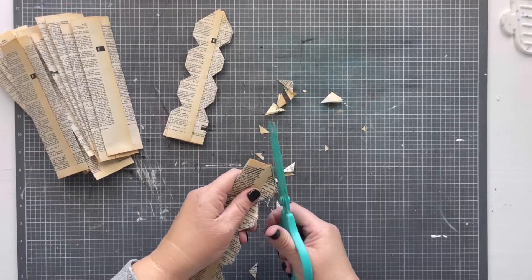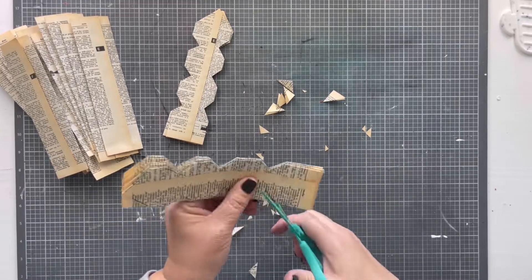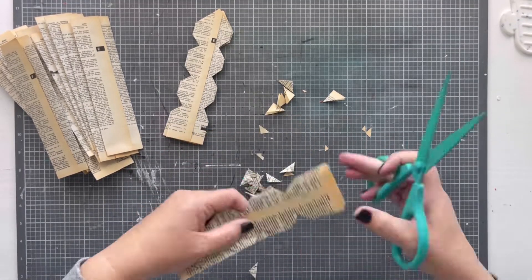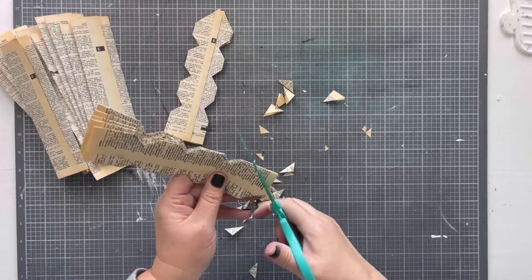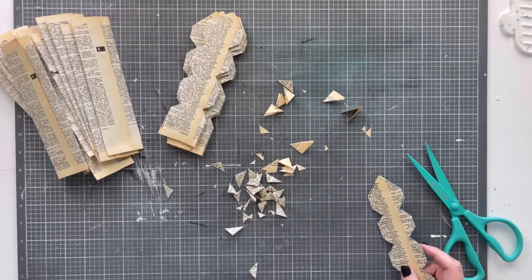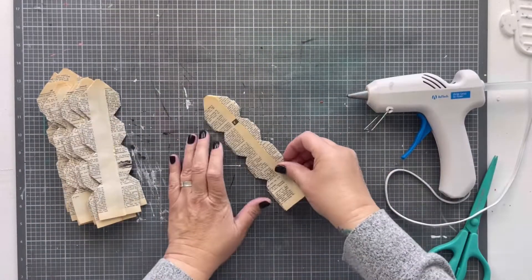If you've seen the paper bag snowflake slash star trend that's all over social media, it's very much the same except you don't have to have bags to do it. Essentially you're making long thin little bags out of the book pages by gluing them together this way. You could do it with paint paper, plain white printer paper, brown paper, or leftover wrapping paper.